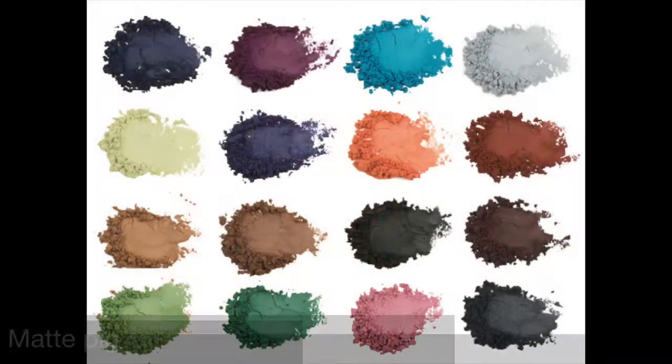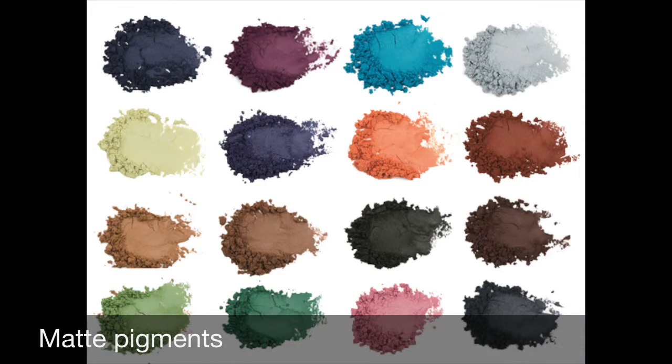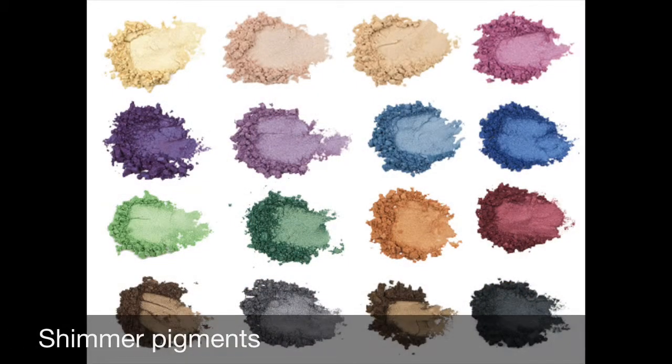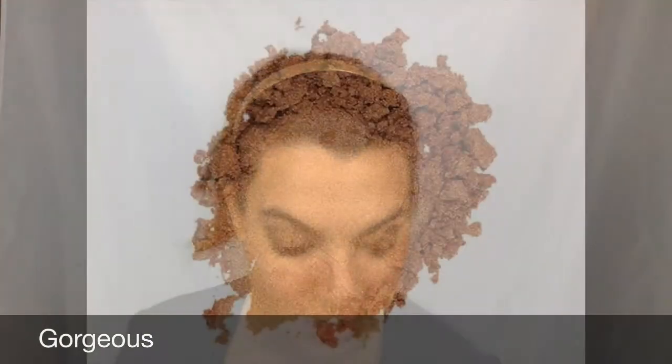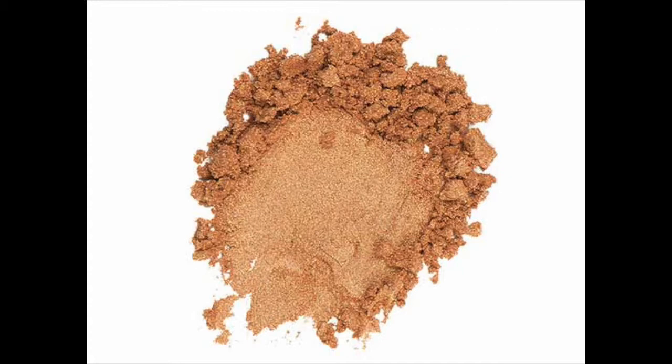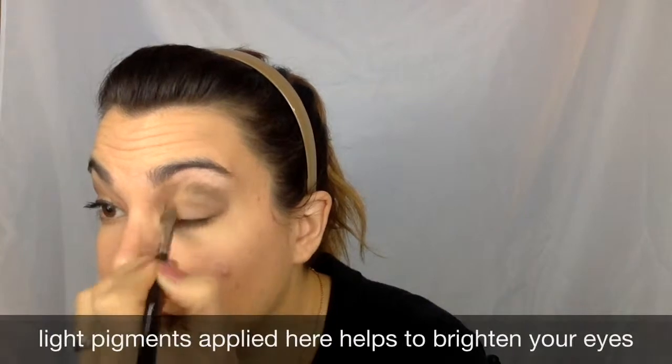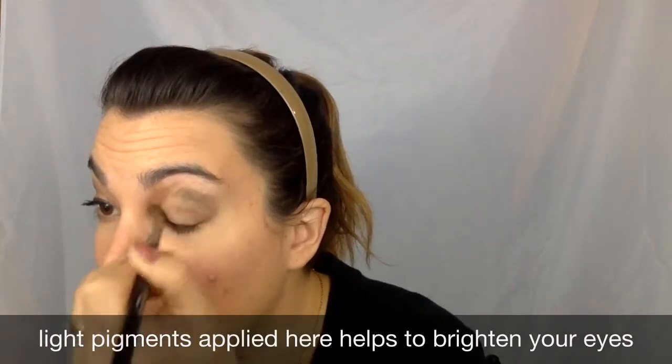I'm going to show you a picture of the pigment so you can see that. Next I'm going to take my pigment in the color Gorgeous — I love this color. It's like a sparkly gold color and I'm going to come into my inner eye, my inner crease. Just kind of put those pigments in there like that.